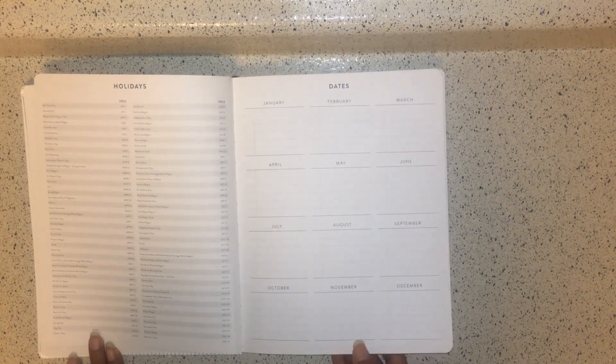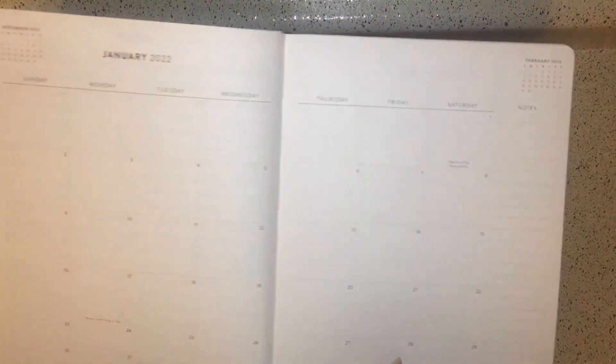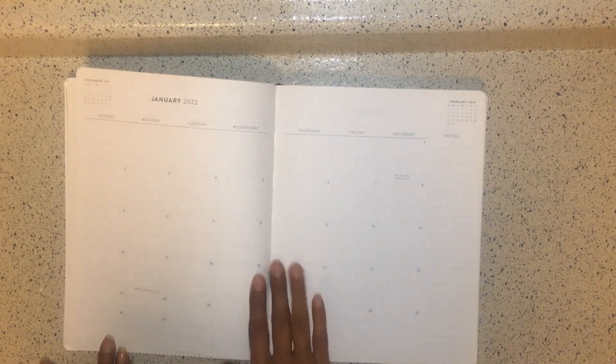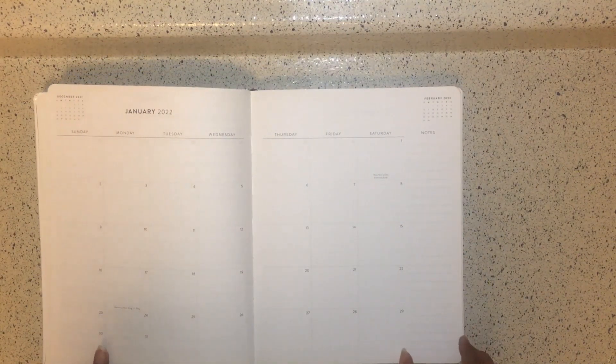When you first open it up to the first month — January 2022 — you have the month before and the month after, major holidays listed, and a notes section. This is a neutral layout. When you turn the page you have the month calendar, the month and year, and three untitled sections you can customize. There's also a checklist box area and a blank box at the bottom, followed by dot grid paper.